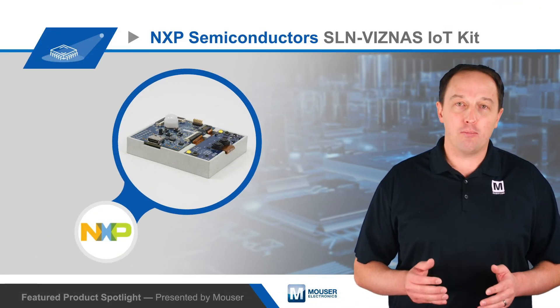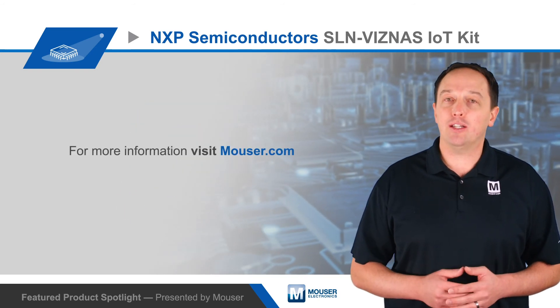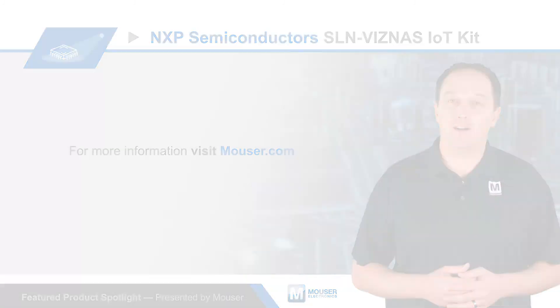The kit is fully supported by NXP's MCUXpresso tools and is available within the MCUXpresso SDK. For more information on how to get started with NXP's SLN-VIZN-AS IoT kit and all of its capabilities, visit mouser.com.